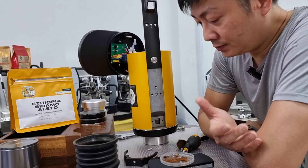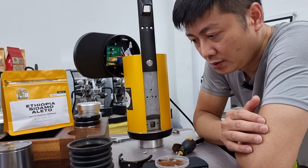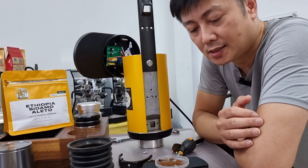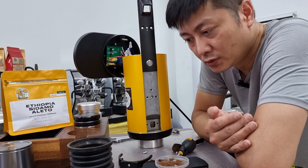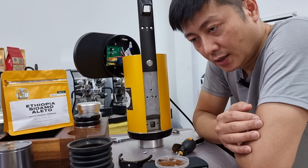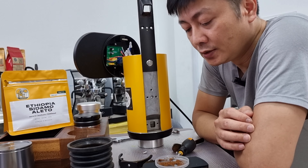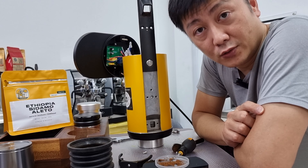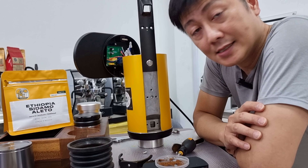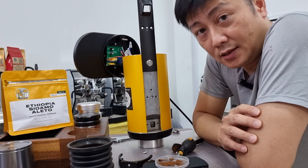I hope this helps answer some of the questions from all the DF64 owners about whether this will be a good upgrade to make the clumping issue better and to retain less coffee. After about one week of use, I will not say you will get rid of all the coffee stuck behind the screen — there will still be some build-up — but bellowing will allow most of the coffee to come out. If you bellow out most of the coffee every time, you should have lesser retention. Thank you for watching. If you have not subscribed to my channel, please hit the subscribe button, like my videos, and ring the bell to stay updated. Stay safe — I'll see you in the next one.